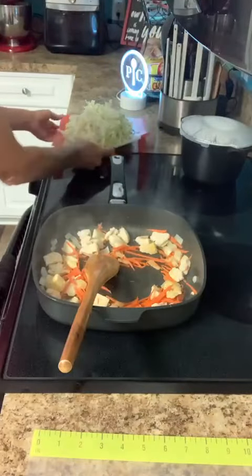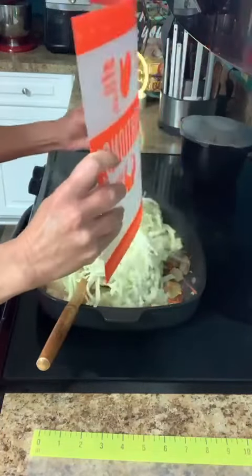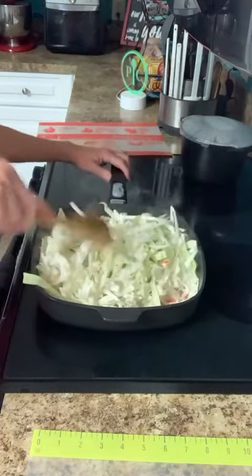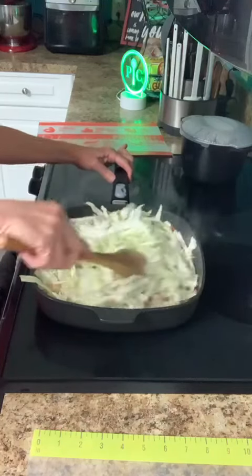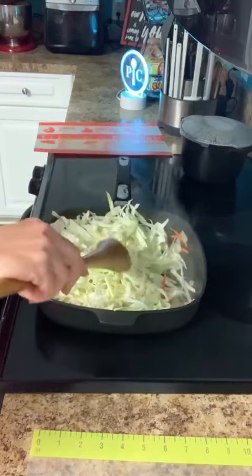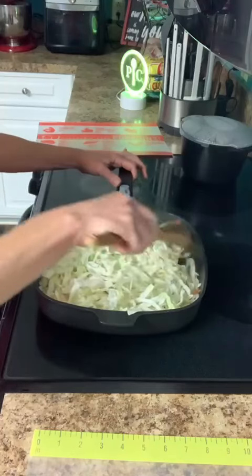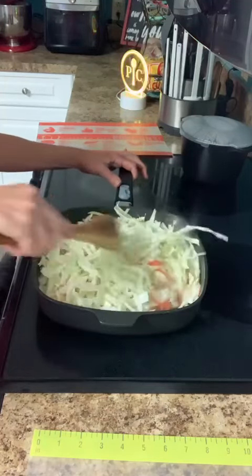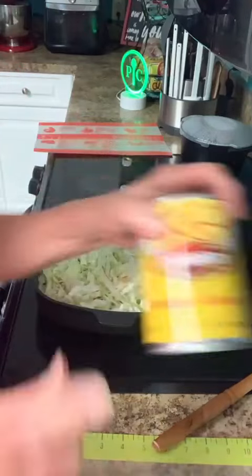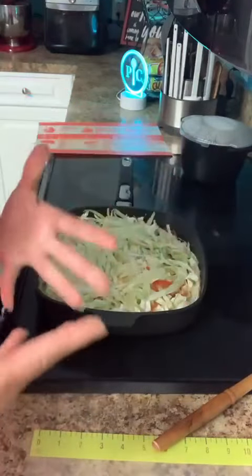I've got some shredded cabbage. This is a small cabbage but it's a lot of cabbage — we know that when we're cooking cabbage it cooks down and gets a lot smaller. So now I'm just going to let that cook down, cut my heat down to medium, and the only other thing I have to do is make the sauce for this. When that cabbage has cooked down I'll add the sauce to it.